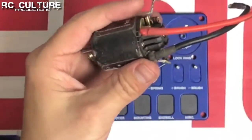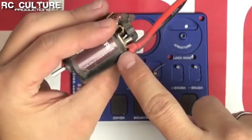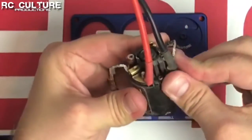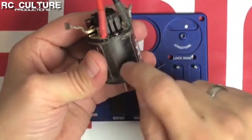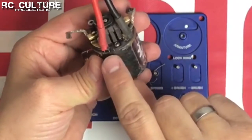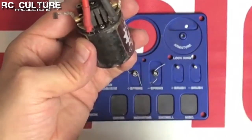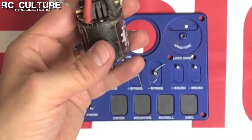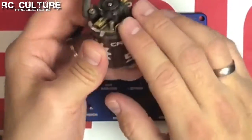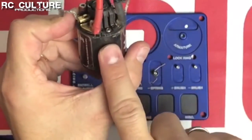The next thing we want to do is look at the can itself. On the end bell portion here we have a series of marks — one, two, three, four of them. We want to see if there's any indication on the can, and on this Holmes Hobbies motor there's actually a zero marked on the can itself. We want to see which mark is lined up against that zero — it happens to be the third mark away from the positive. I want to make a note of that so when we put it back together we can start in the same position. It is important to note which side those marks are lined up against the zero.